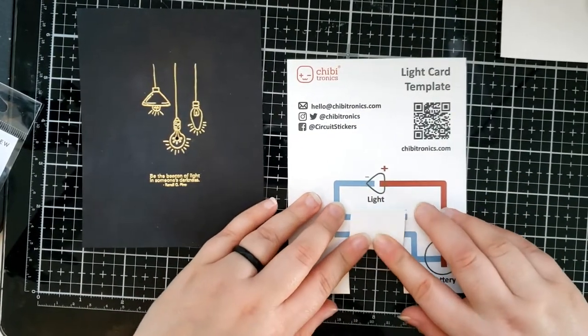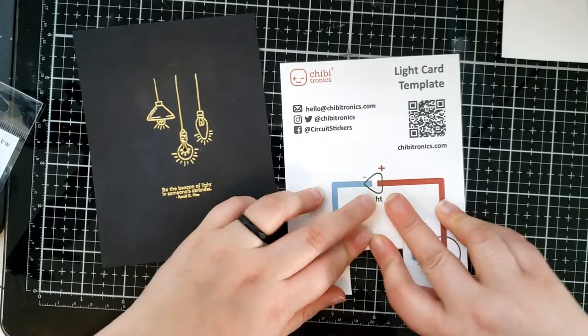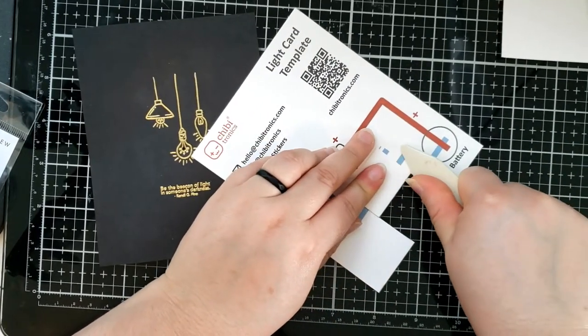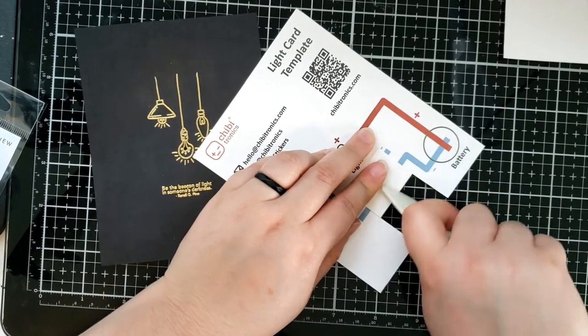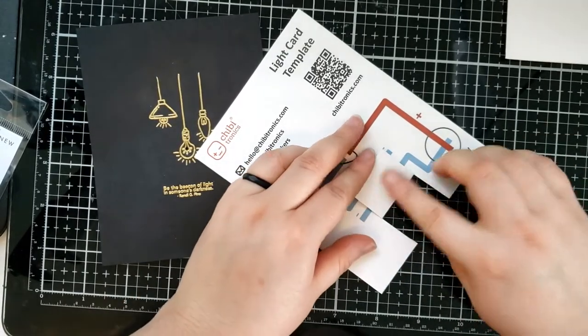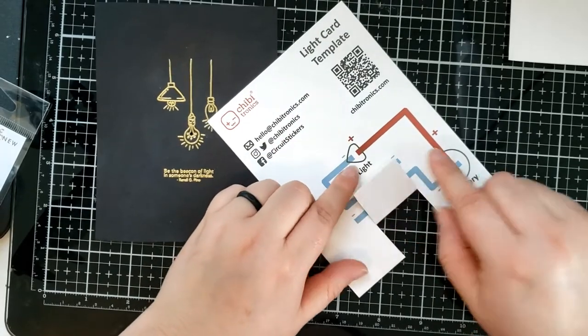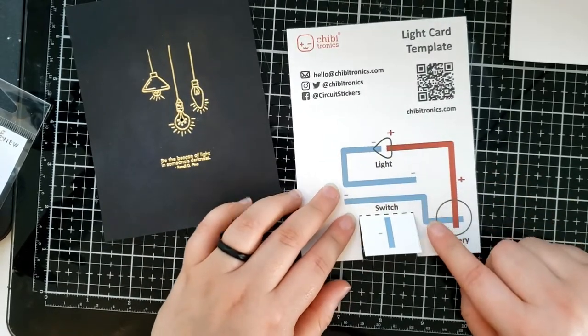So you're going to go ahead and fold that over, and then take a scoring tool, burnishing tool, or anything — you can use your fingers even — and just flatten out that crease a little bit. Now whenever we fold it over, it goes right over top of this blue line.